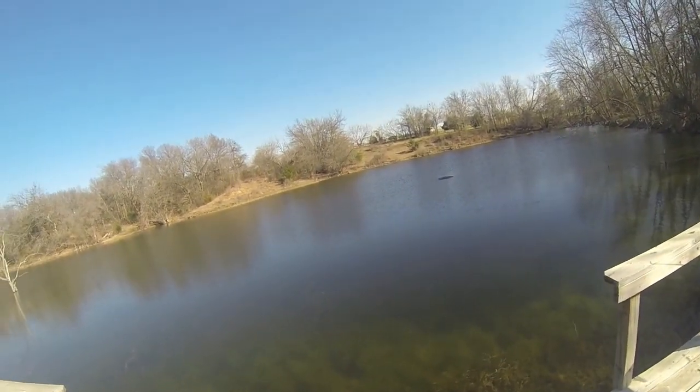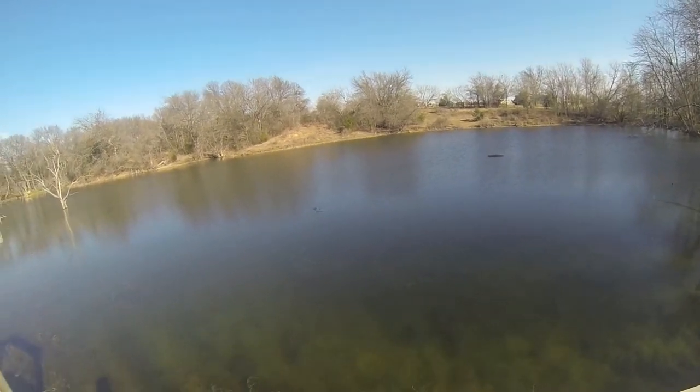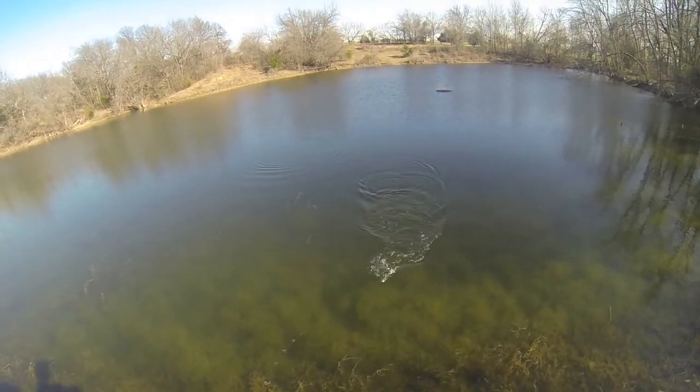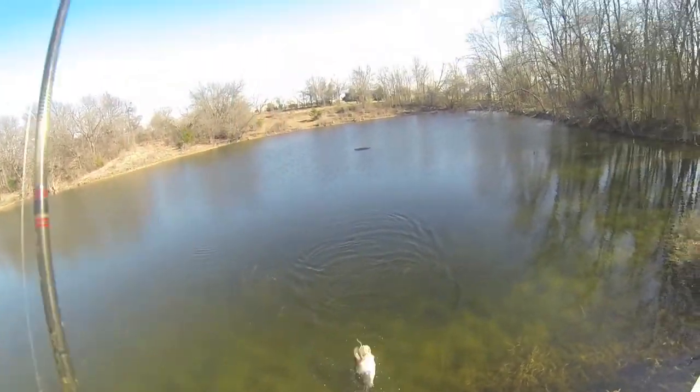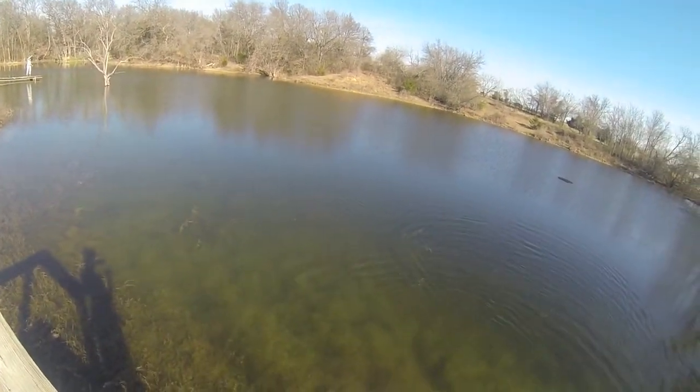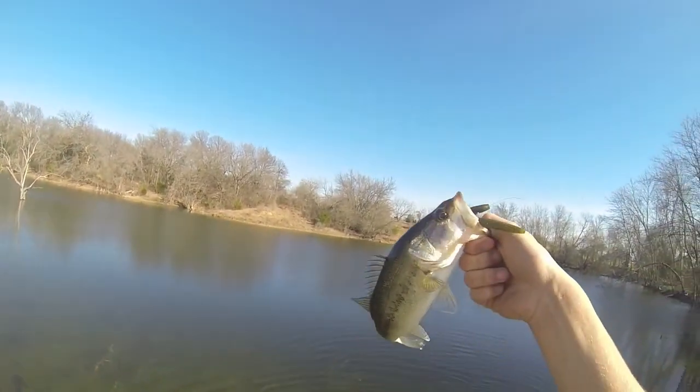Oh yeah, there we go! Finally — been messing with that fish for a good little bit now. The Senko, the Texas rigged Senko.